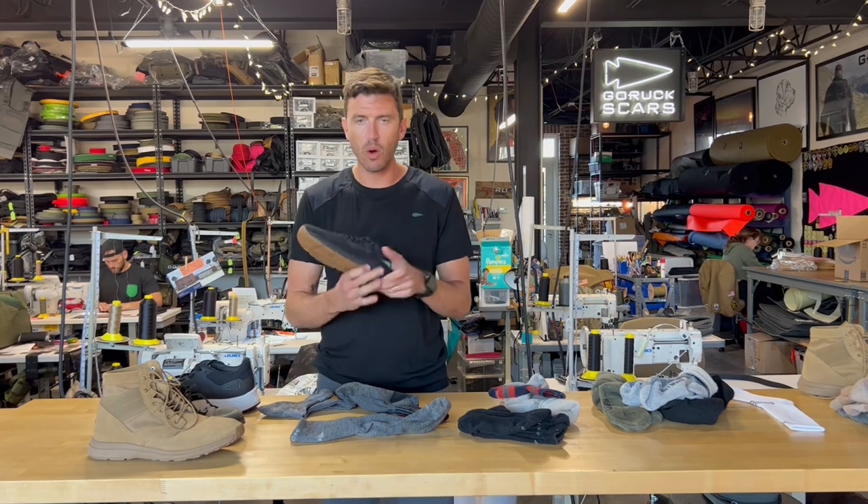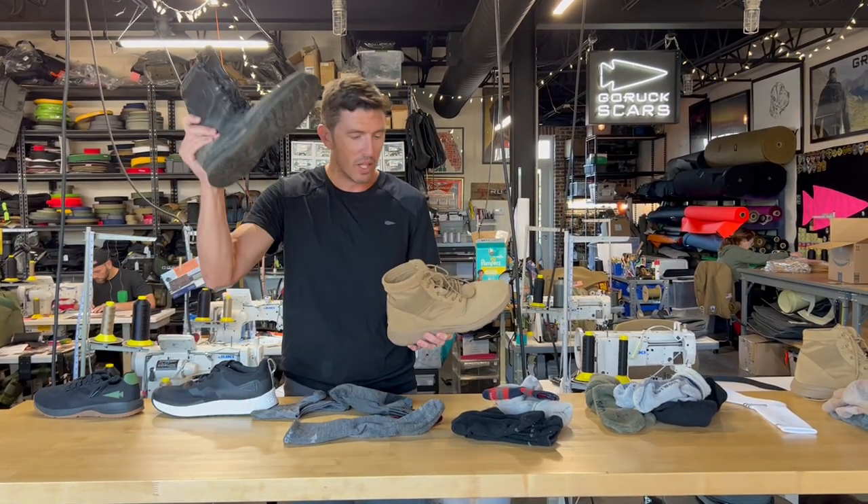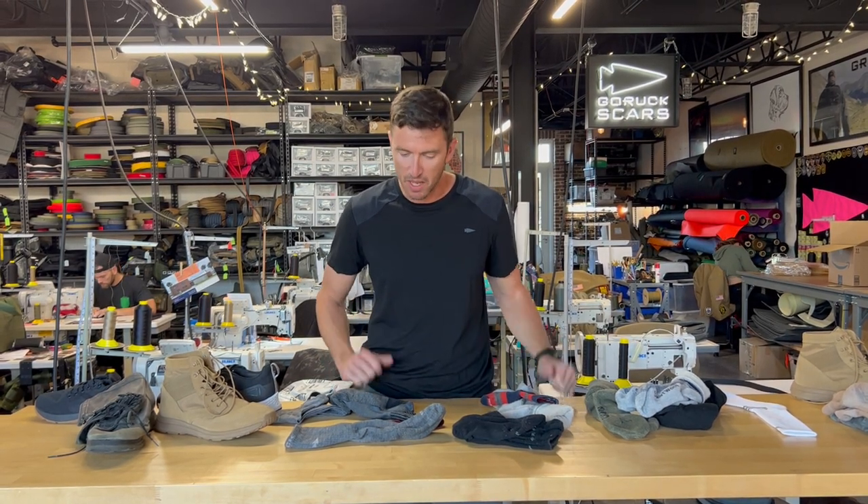Whether you're training, running, rucking, or military rucking, the goal is that you want to keep your feet dry. To do that, you want the correct blend, and you don't want to skimp on socks at the end of the day. Keep your feet dry — and you might as well give these a shot, because they're the best socks I've ever worn.